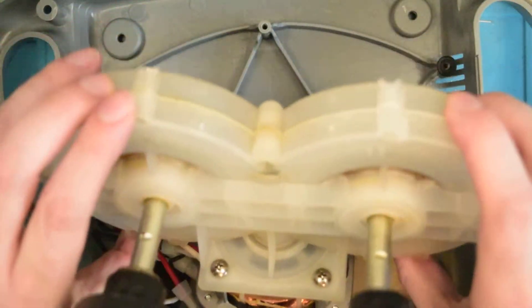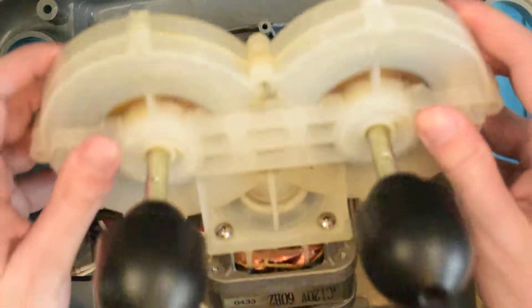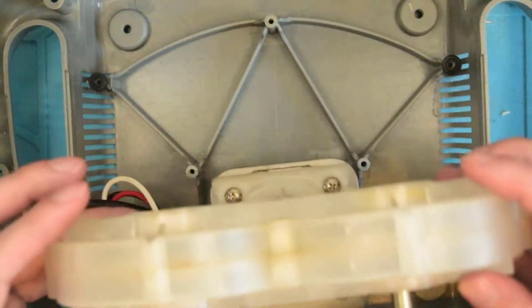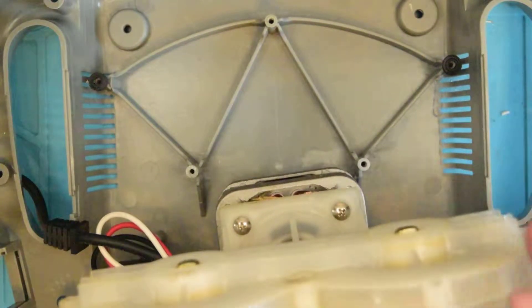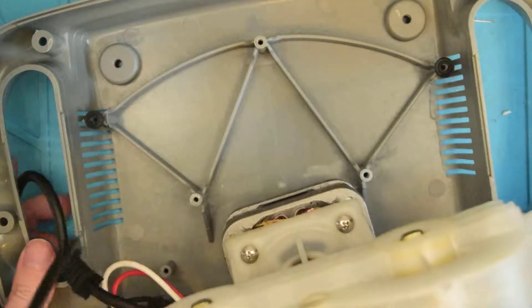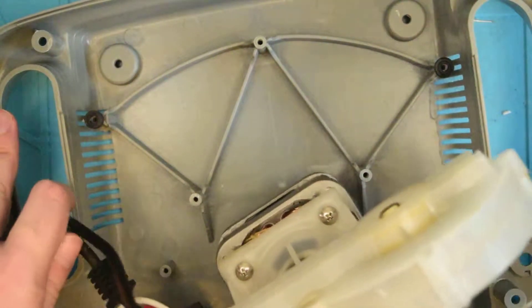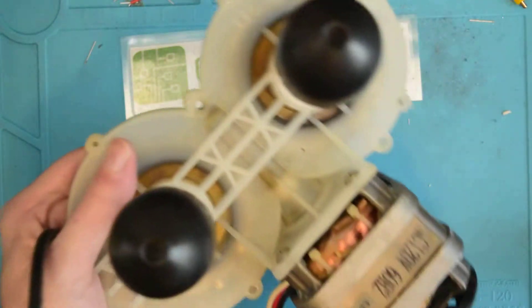Oh my — all right then. That assembly goes to this little thing right here. Let's go ahead and take this out of its plastic housing — I'm going to have to feed this cable through the handle. We're only at 10 minutes, so this will be a longer video. It looks like this is actually a pretty dirt-simple thing.